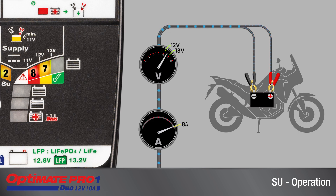LEDs 7 and 8 are lit when the battery voltage is between 12 and 13 volts and current draw is at maximum. LED 8 is lit when the voltage is between 11 and 12 volts and current draw is at maximum.